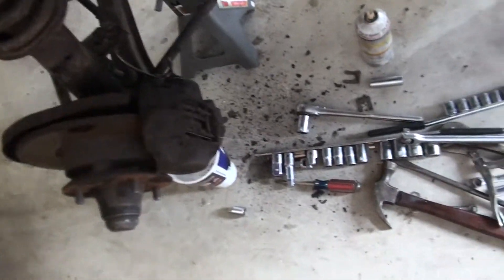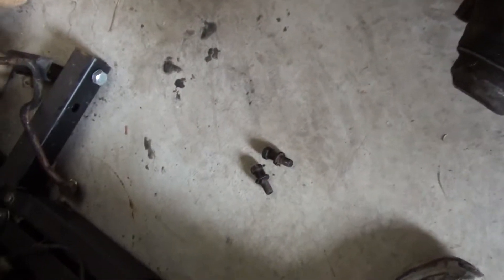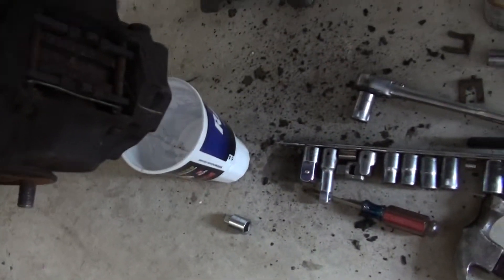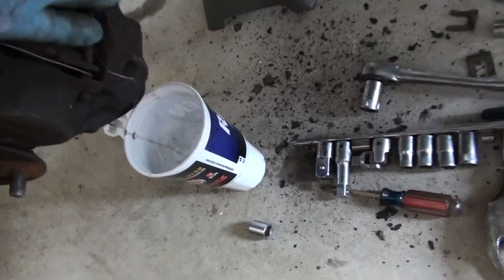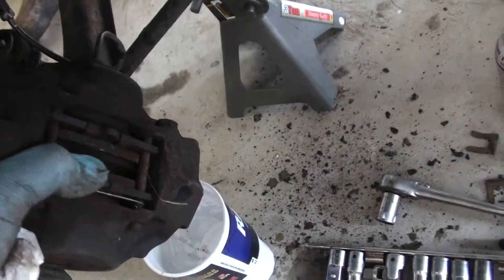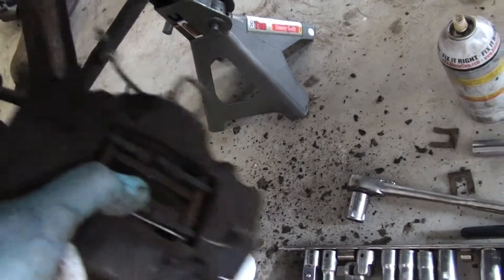Since I don't have power tools, I use a breaker bar. I removed the two back bolts from the caliper, and now the caliper can move away a little bit. I decided not to take the brake line off the back of the caliper, so now this just comes off.